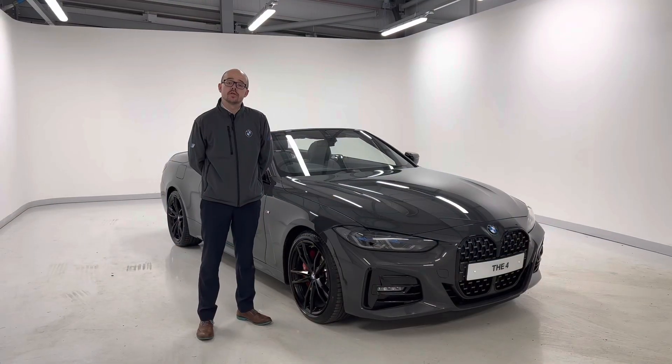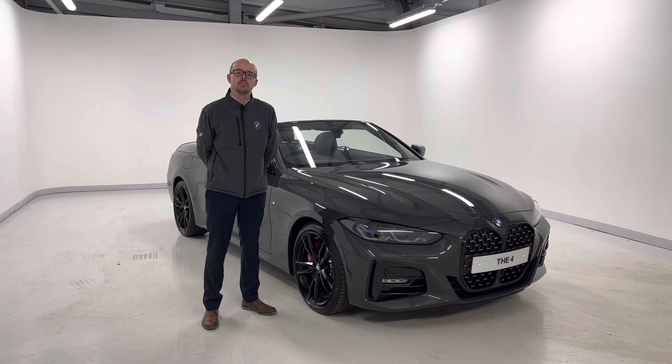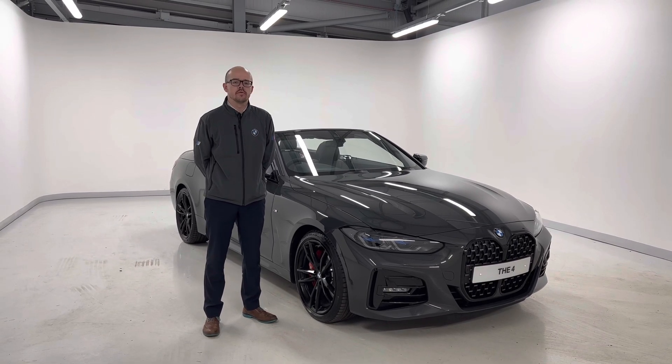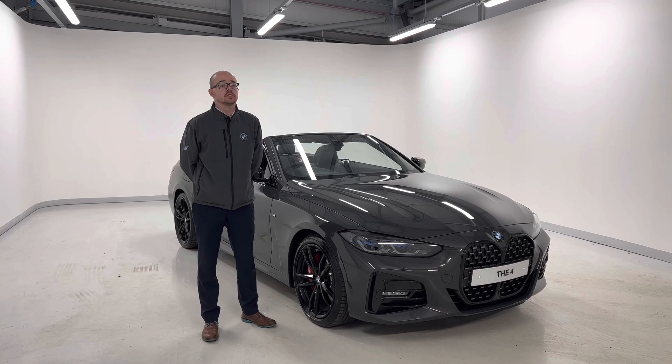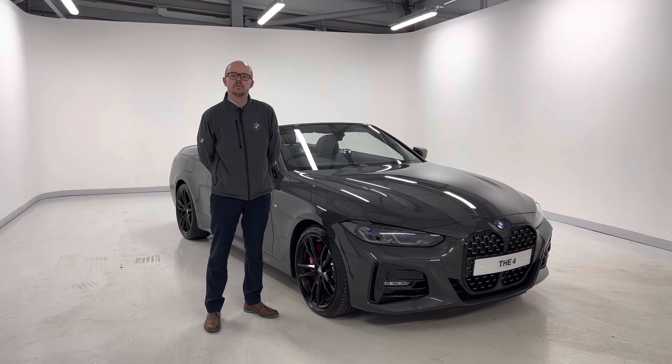I hope you enjoyed that walk-around video of this BMW 420i M Sport Pro Edition. If you require any more information about this car or any of our vehicles within our range, then please do contact us on the details shown. We look forward to speaking to you soon. Thank you.